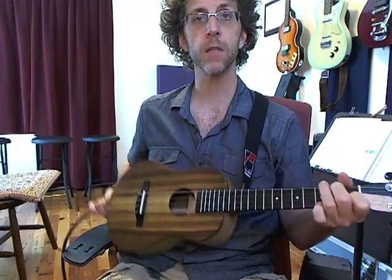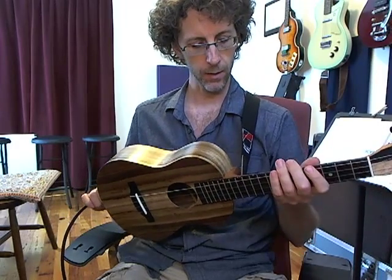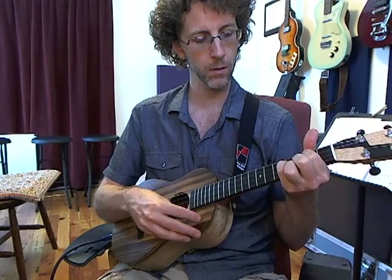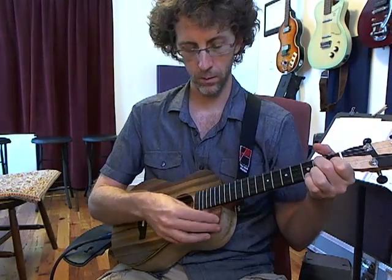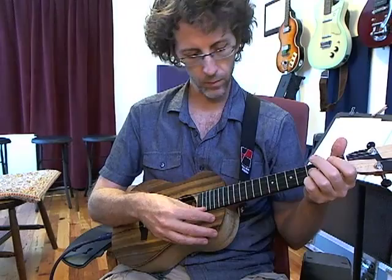A very light instrument, and one I just couldn't be happier with — one I feel like for a lot of the styles of music I play, the voicing of this is just so awesome.